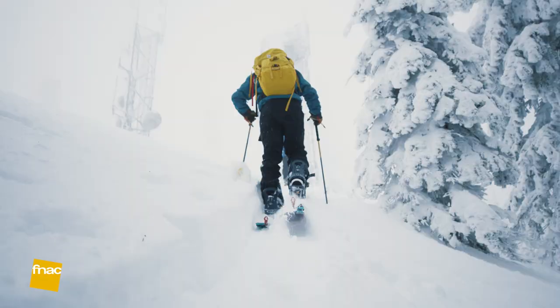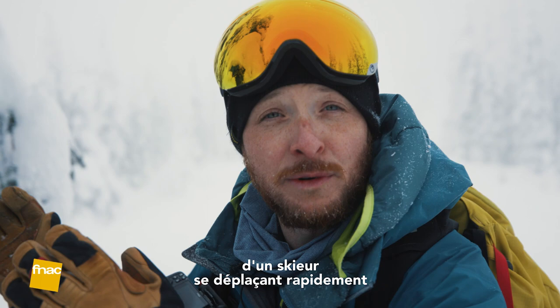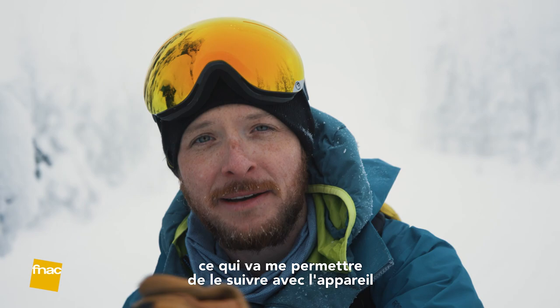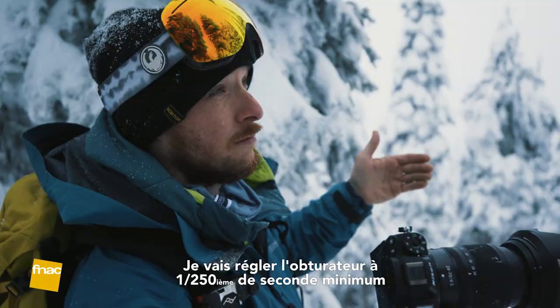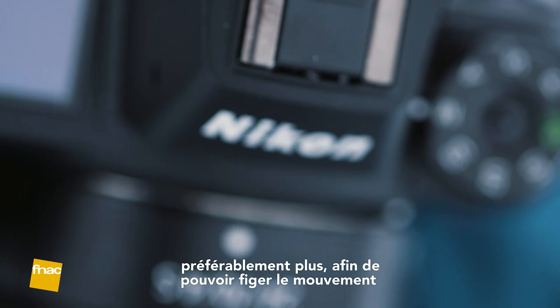We made it to the top of the mountain. We're going to set up a shot where the skier's moving quickly, and I'm going to shoot it two ways. First at a faster shutter speed to stop that motion, then at a slower shutter speed where I'll track him and get motion blur in the background. You want at least 1/250th of a second, preferably higher, so you can stop that motion mid-turn.